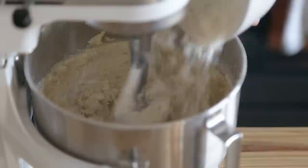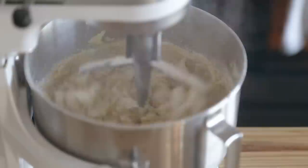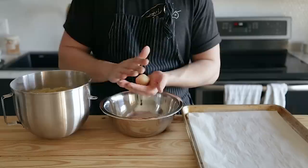With your mixer on low speed, slowly add two and a half cups or 312 grams of all-purpose flour. I also mixed in one teaspoon or six grams of fine sea salt and one and a quarter teaspoon or seven grams of baking powder in with that flour, so it's actually a flour mixture of those three things.